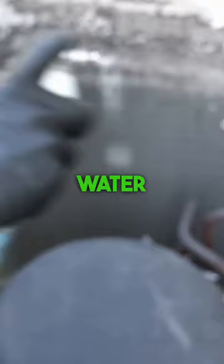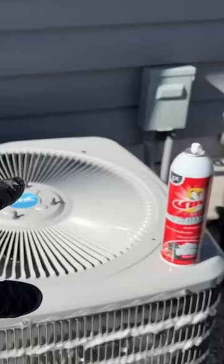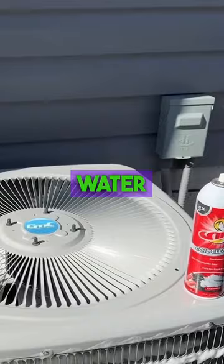Wipe down vents and surfaces with a damp cloth. For stubborn grime, a mixture of water and vinegar works well.